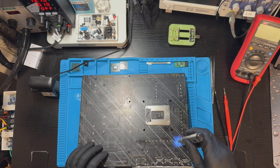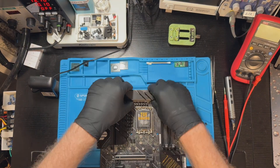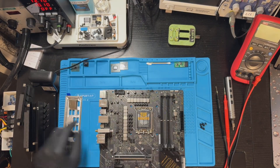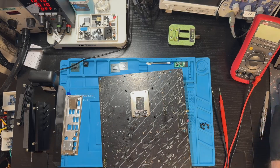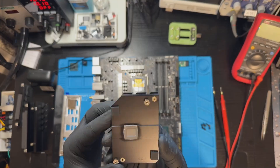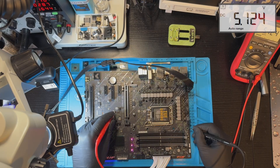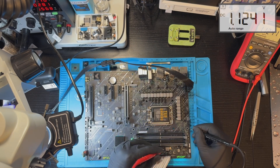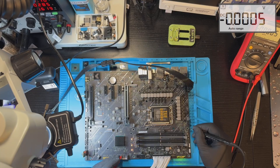A motherboard always goes through a specific power-up sequence, supplying power to each part of the circuit step by step. The powered circuitry then provides the so-called 'power good' signal to the next stage. If the previous stage doesn't provide a power good signal, the entire power-up sequence halts. In our case, since no debug LEDs light up and the board draws a steady 280 milliamps, it's clear the motherboard never completes its startup sequence. We need to trace the faulty stage by measuring voltage at each step, one by one.